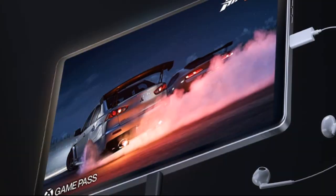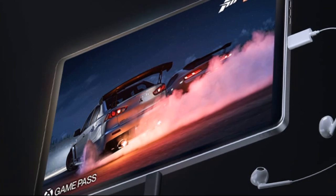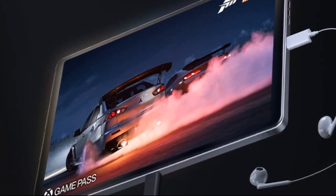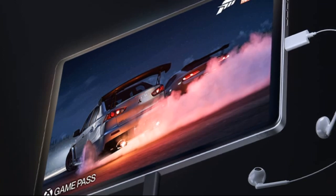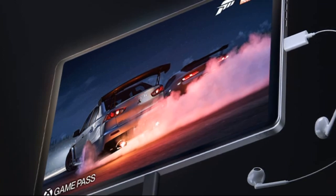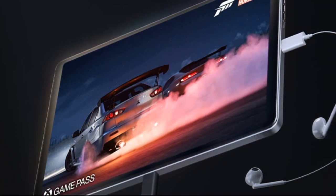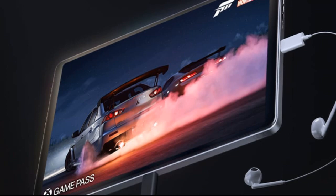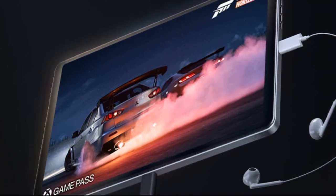Ports: dual USB-C ports, one with DisplayPort 1.4 support for external displays. Wireless: Bluetooth 5.3 and Wi-Fi 6E. Operating system: Android 13, with promised updates to Android 14 and 15, and security updates until 2028.